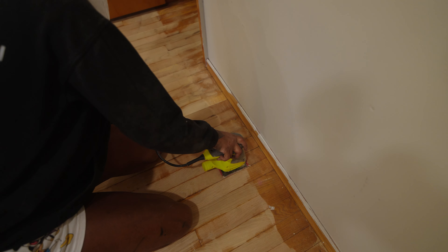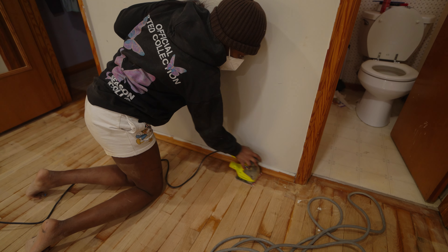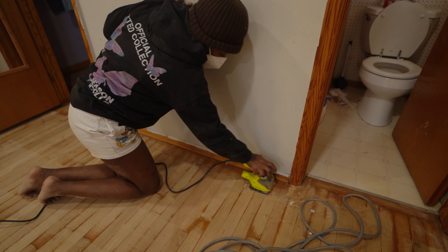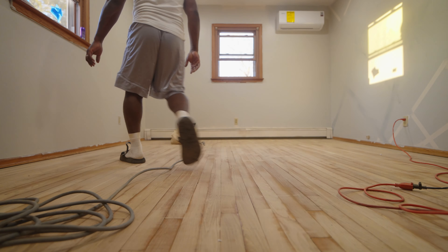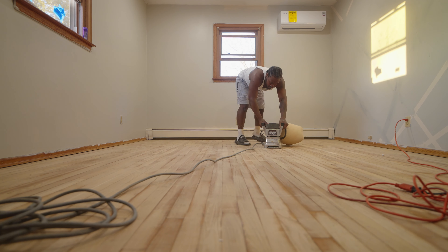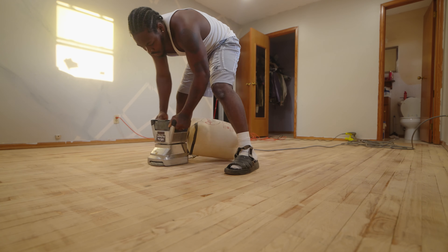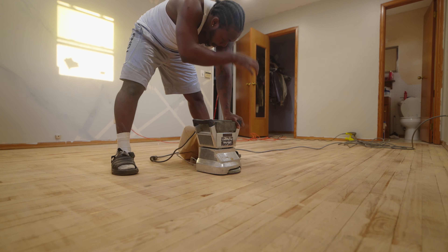Each can was like twelve, thirteen dollars. That got this whole room done. I'm pretty sure if it was paint that size it wouldn't do a good job, but this filled it out in just one coat with just one can.